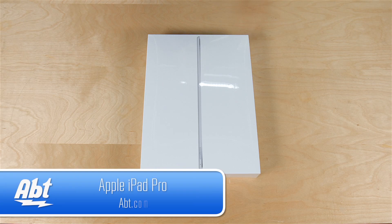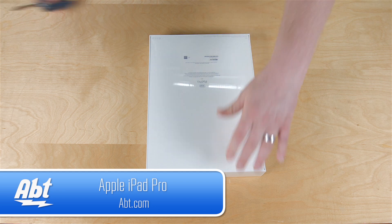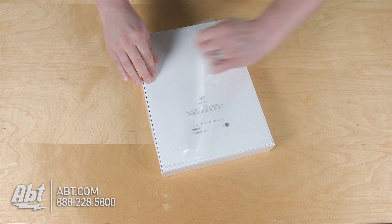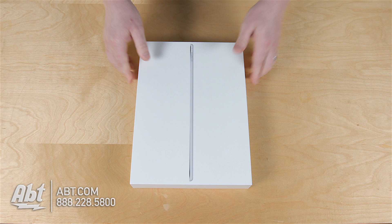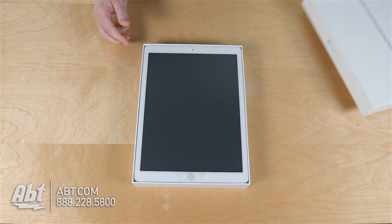Hey guys, it's Josh from APT. We've got the new iPad Pro here. Let's go ahead and unbox it. We've got the new 12.9 inch iPad Pro.